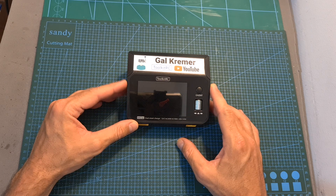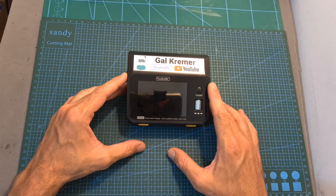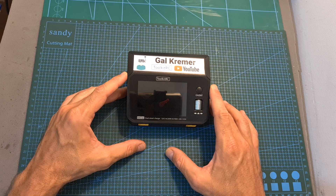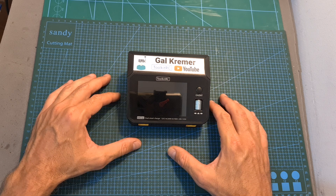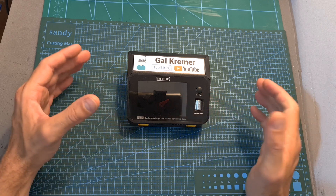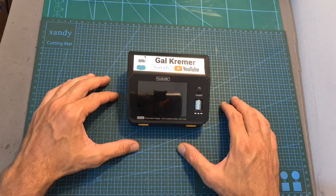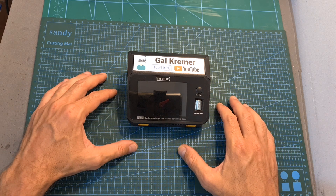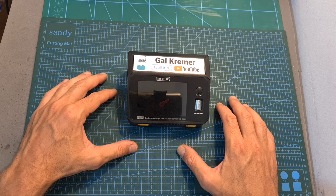Anyway, that's going to be it for my hands-on review of the M6D AC charger. As always, thank you for watching — I hope it was informative enough. If you have any questions, feel free to ask in the comment section below. Leave a thumbs up if you liked this video and consider subscribing and hitting the notifications bell. See you in the next video, goodbye.